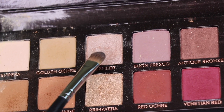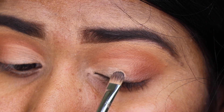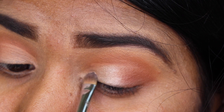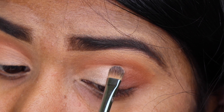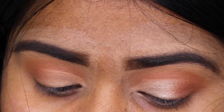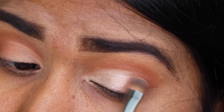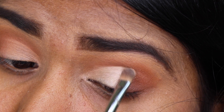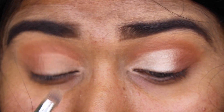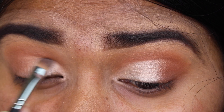Now I'm mixing two shades — one with a gold hint and one with a pink hint — and applying that on the lid area where I've applied the concealer, using a flat eyeshadow brush. A small flat eyeshadow brush is best because it perfectly fits into the lid area. This brush is from Sigma or Morphe — I'll be leaving the brush details in the description box below.